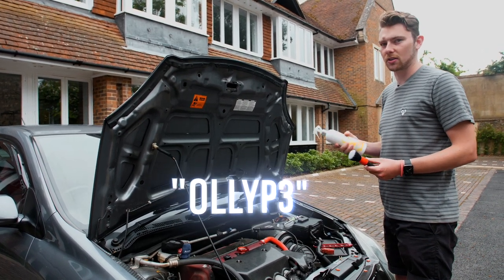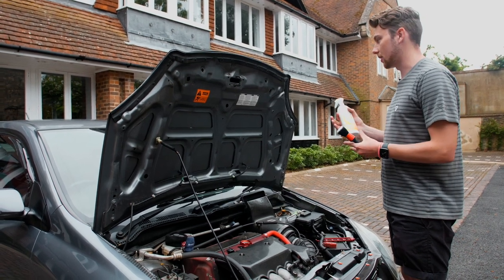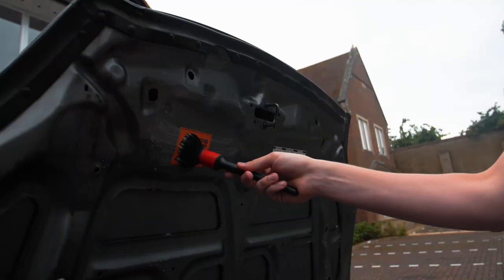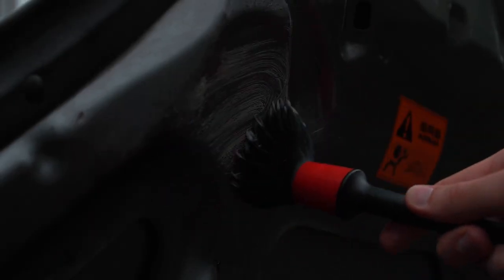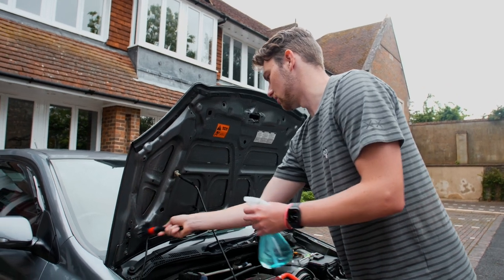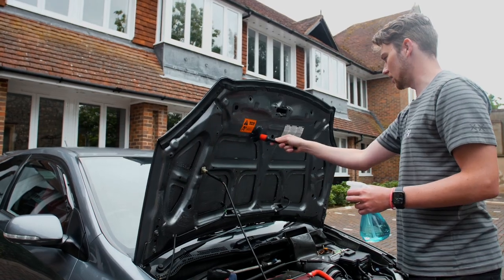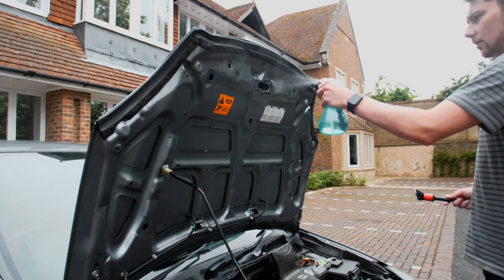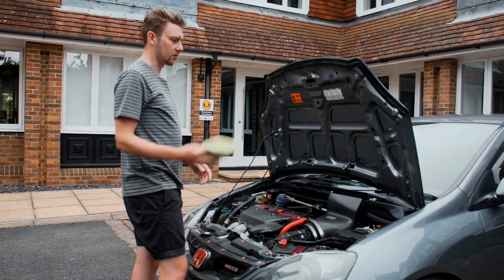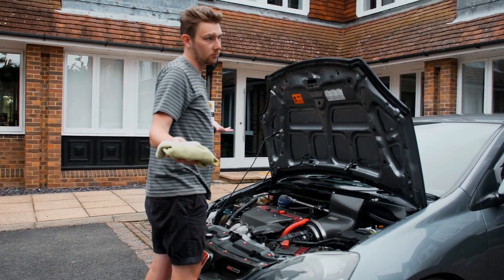Don't forget to use my code OLLIP3 for 5% off at Kaizen - money off this, off the Spoon stuff, or anything else for your car. So I'm spraying this on. It turns out this stuff dries pretty quickly, so I'm adding water to make sure it doesn't dry - that's the one thing I don't want. As you can see it's pretty brown. Now I've sprayed that down and rinsed it off, I'm going to wipe it away with a microfibre towel and hopefully we'll have a clean bonnet.